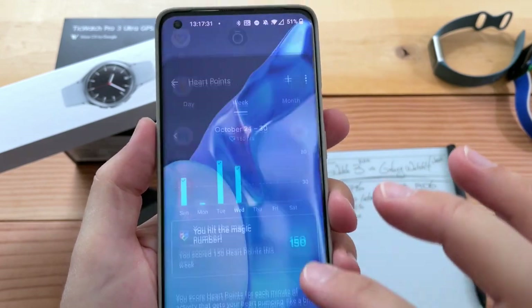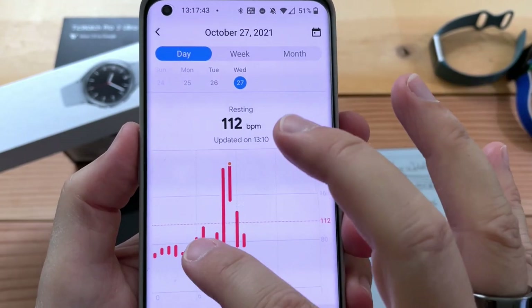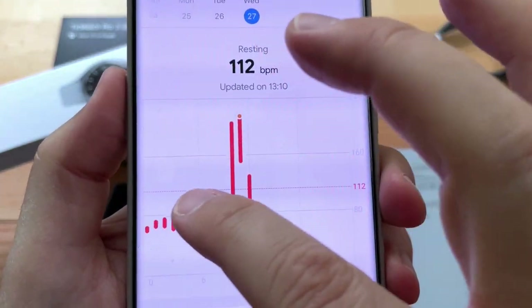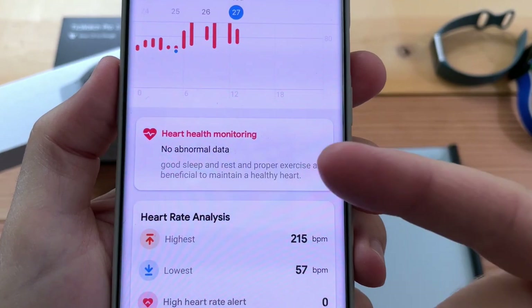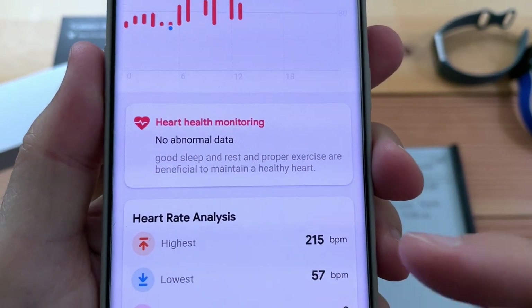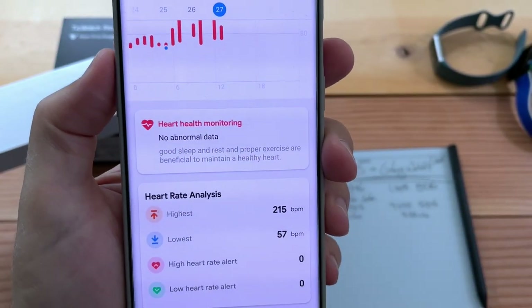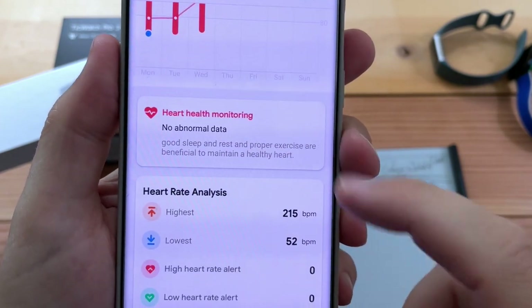Within Mobvoi you can't hold your finger down to see the exact time. The confusing thing is it says 'heart health monitoring — no abnormal data,' yet it was giving me these high peaks. I do like the weekly report though — that's nice.